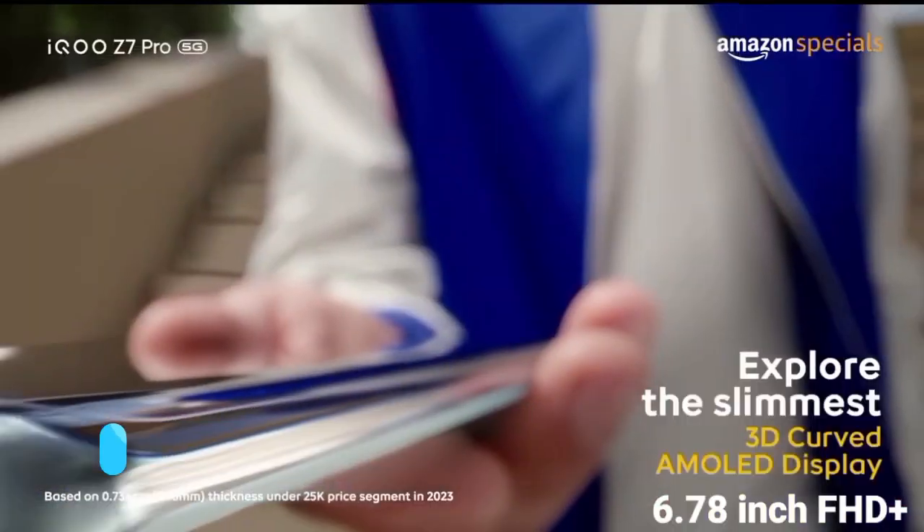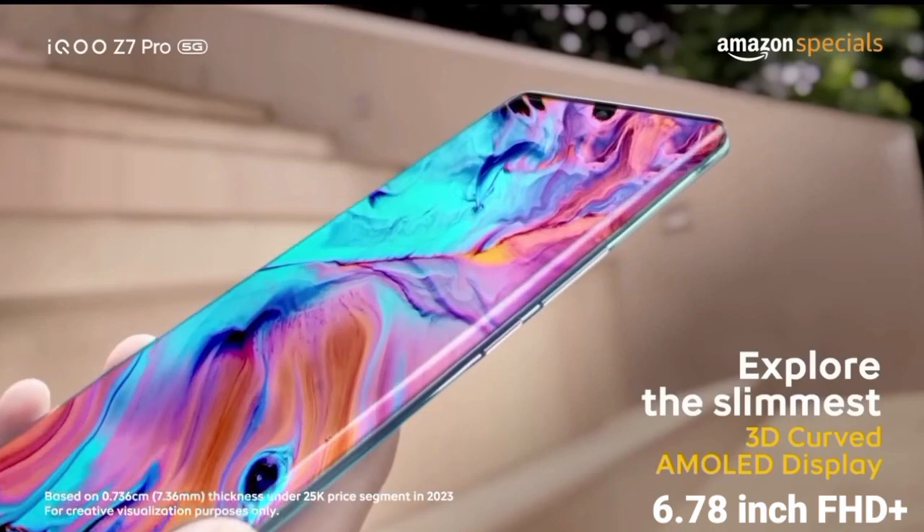The display of this mobile is 6.78 inches. It's a curved AMOLED display running at 120Hz, with a brightness of 1300 nits — bright enough to use outdoors.